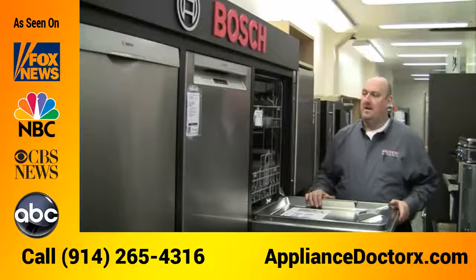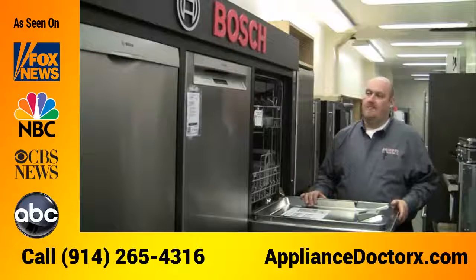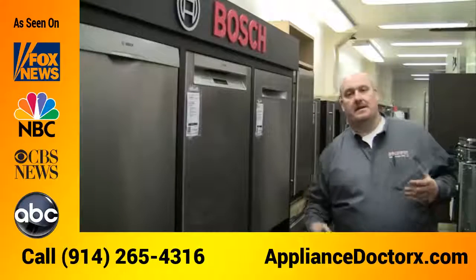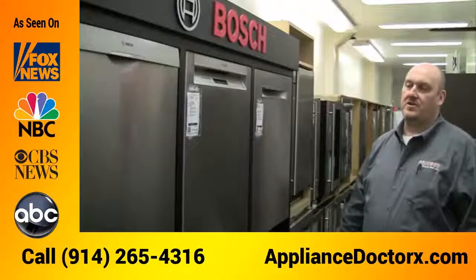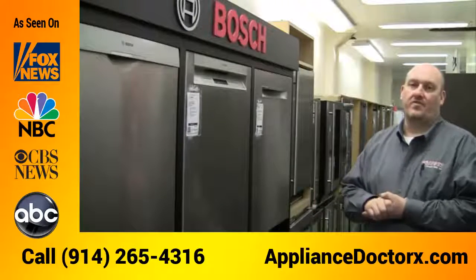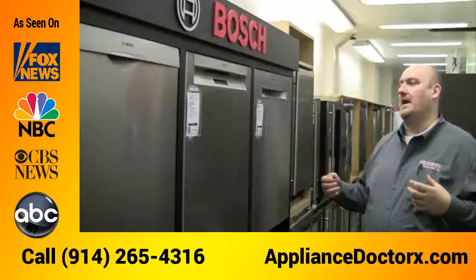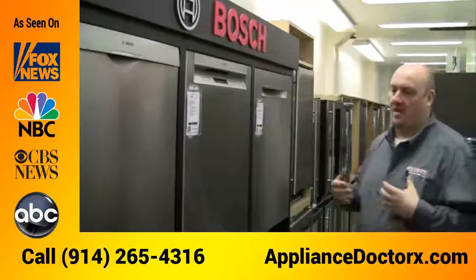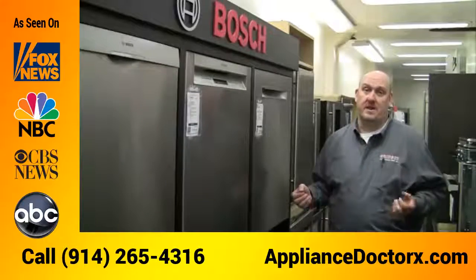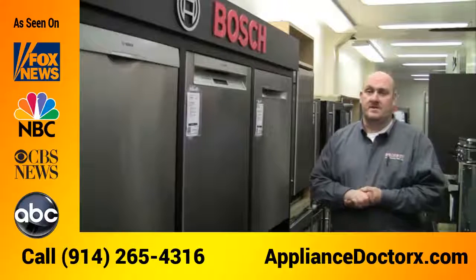It's priced right — some of the higher-end Bosch dishwashers are between $800 and $950. At that price range you can get a full-featured unit with delicate cycles, crystal cycles, a speed cycle, and a pots and pans cycle, so you can get every different type of cycle you could think of for under a thousand dollars.